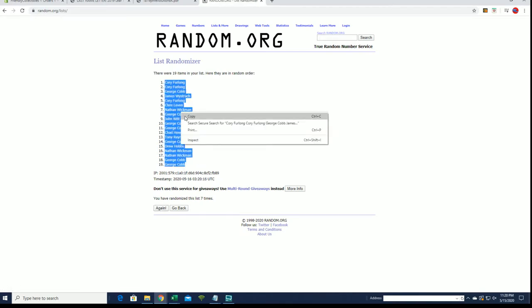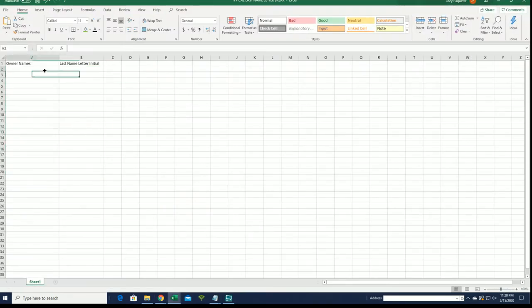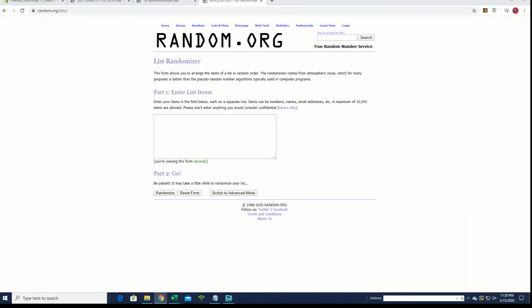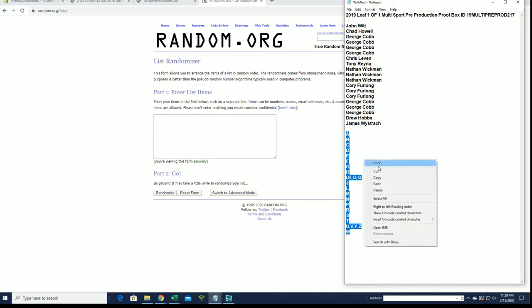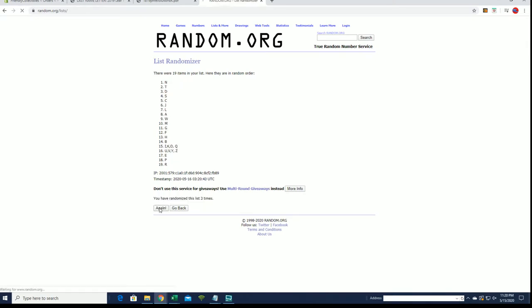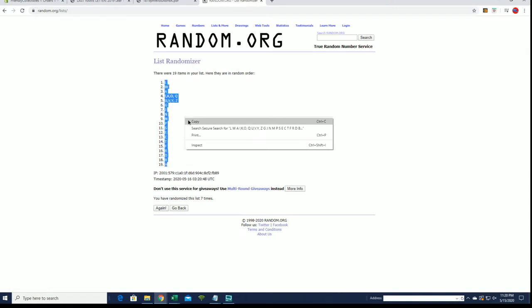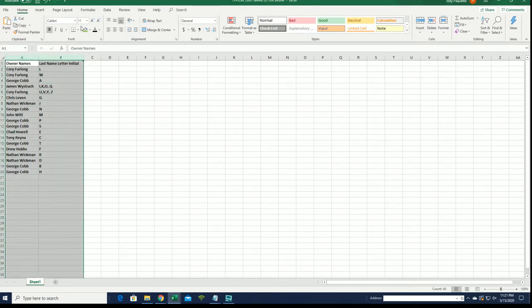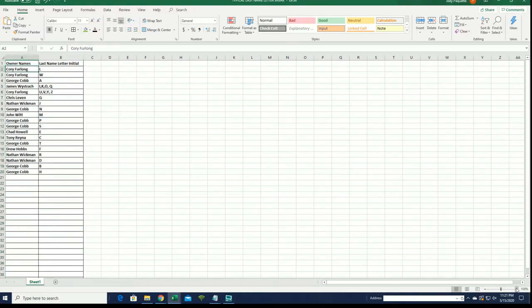All right, Cory F to George C. Last name letter next. All right, L down to H. Tony, it should — yeah, if not we'll get you fixed up, don't worry. It should retro back. Regardless, we'll get you fixed up either way, don't worry about it.